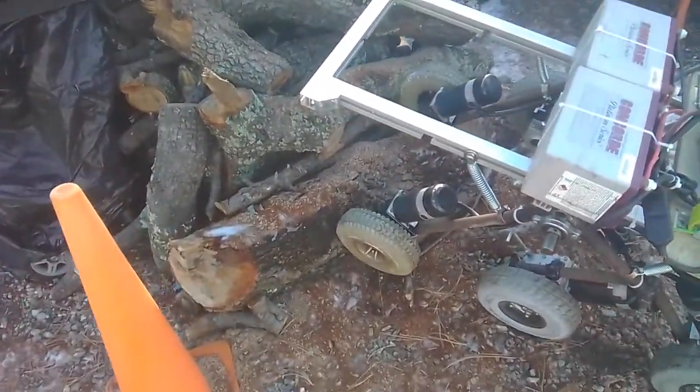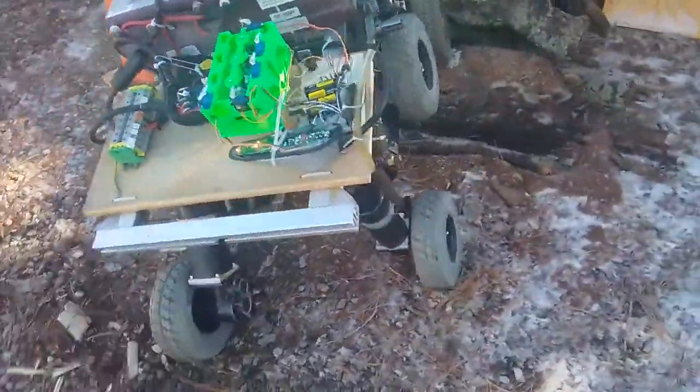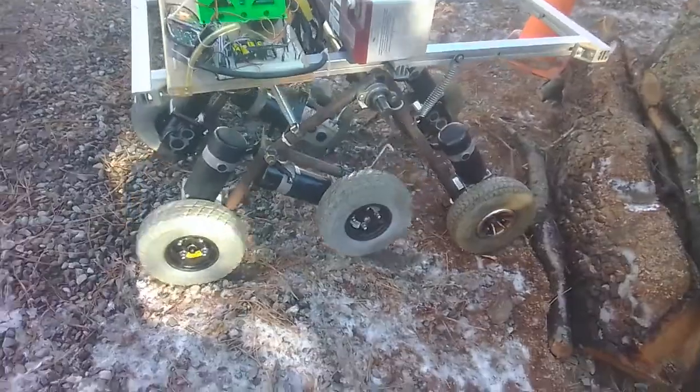The front left wheel doesn't seem to be contributing as much as it should, so there's some fine-tuning to be involved here, obviously. Suspension is articulating as it should.